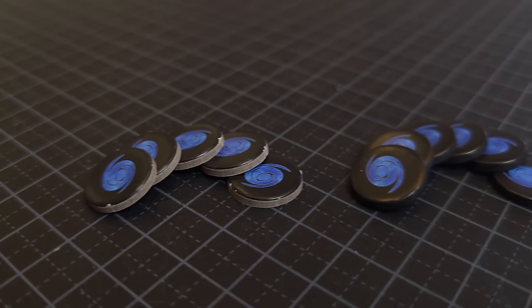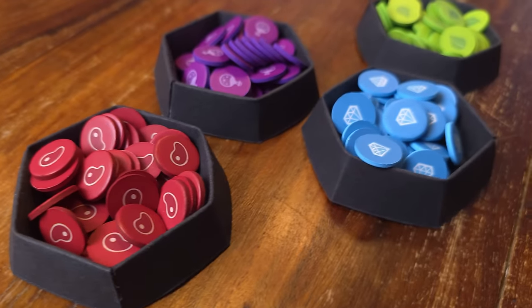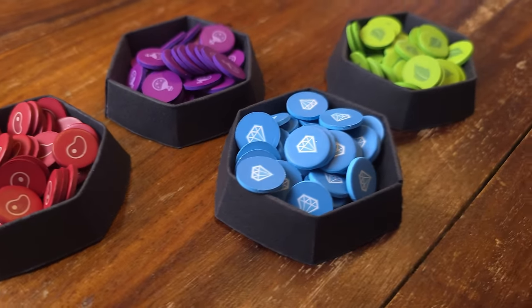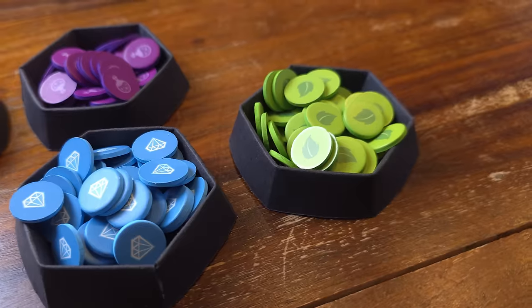Here are some before and after shots. If you want to buy some markers, I have an affiliate link in the description — it doesn't cost you more, but I get a small percentage if you use the link. Let's move on to the next step: by spraying your colored tokens with acrylic varnish, you will seal in the color so it doesn't rub off with use.